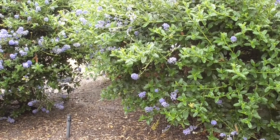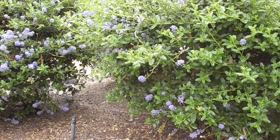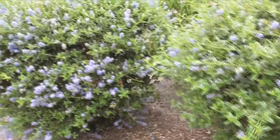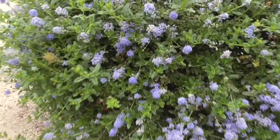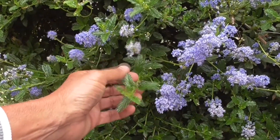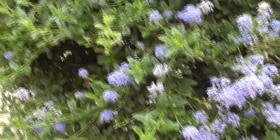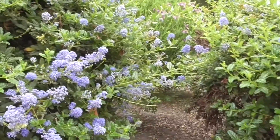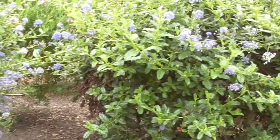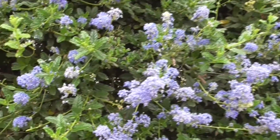It's a cross between Ceanothus papillosus and Ceanothus impressus. It is one of the oldest and most reliable hybrids. It's common from San Diego up to Santa Barbara and the San Joaquin Valley. This plant is an evergreen. It's fast growing, very hardy, and drought tolerant. It can grow about four feet high, four feet wide — sometimes as high as eight feet in milder climates — and it can recover from temperatures as low as zero degrees Fahrenheit. It's a very resilient plant.